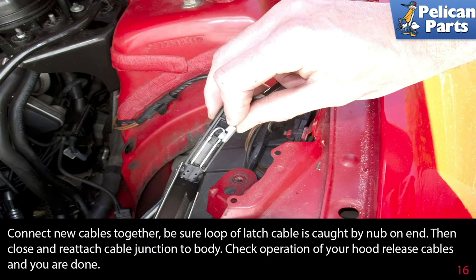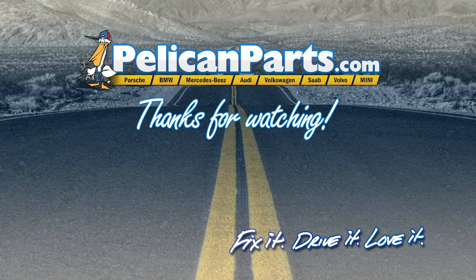Connect the new cables together — be sure the loop of the latch cable is caught by the nub on the end. Then close and reattach the cable junction to the body. Check the operation of your hood release cables and you are done. Thanks for watching — click here to view the original article along with hundreds of other DIY content for your car.